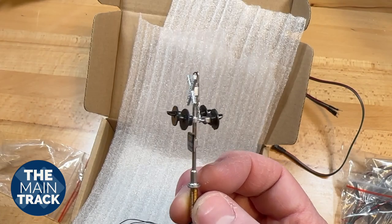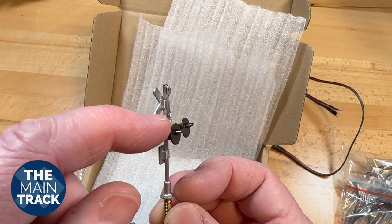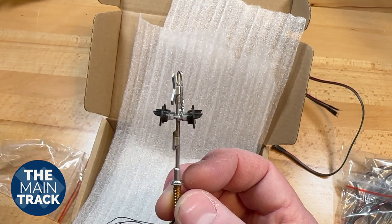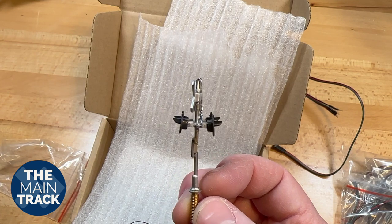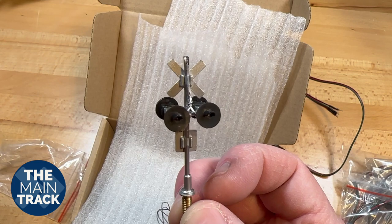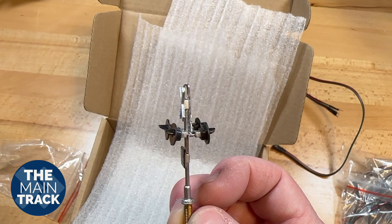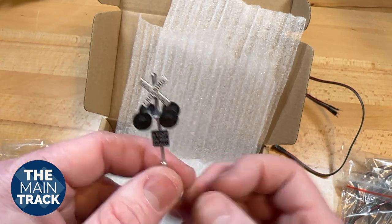All of these signals come mounted on a screw base with threading that you can secure with the nut underneath the layout, and those are included. As for the construction, the wiring comes up through the middle and out the top of the post and then down to the lights. When you look around the back, you can see some of that wiring — it's been painted silver like the rest of the unit, but you can touch that up with some black paint like I did, and that makes them nearly invisible.